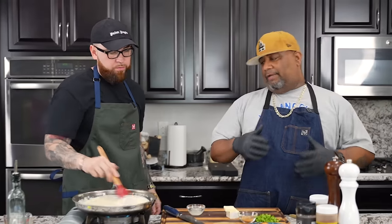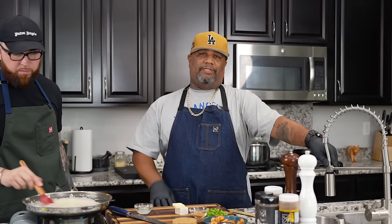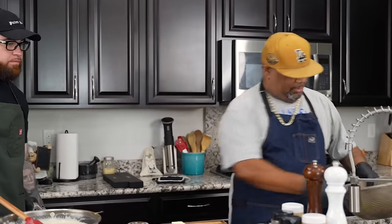Now, we did our pasta noodles al dente. Read your package — whatever it suggests, whether it's 8, 10, or 12 minutes, that's what you want to do. All right, that's right.